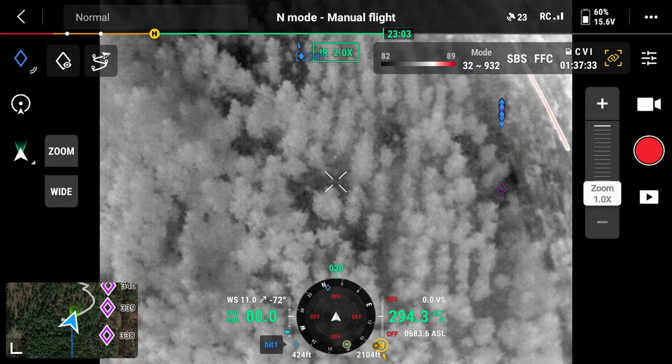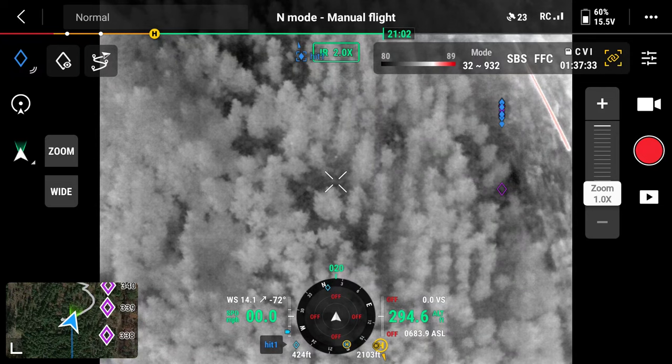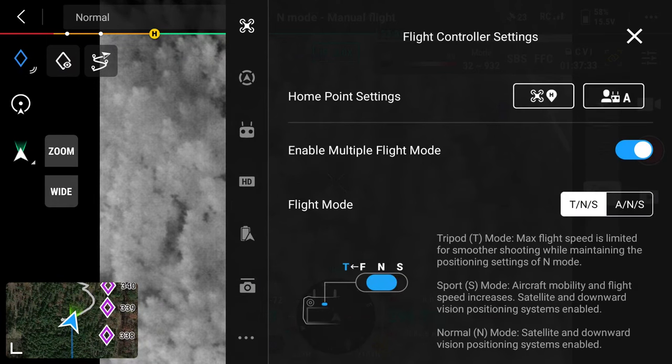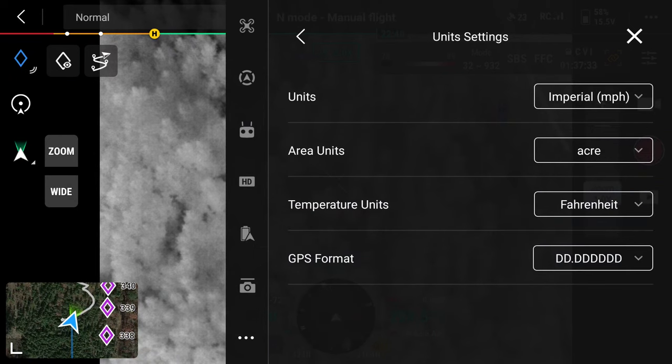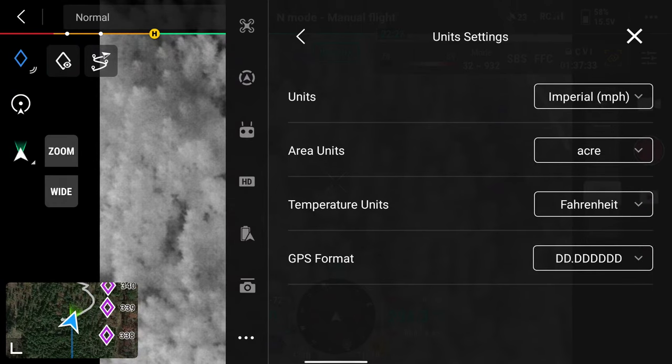When you first get your Mavic 3T, you're going to want to know some basic settings for when you're doing your searches — things you want to make sense to you. So if you go to the menu on the top right, click the three dots, scroll down to unit settings, go into that, and you want to adjust everything to where you like it. For thermal, the main thing is going to be temperature — Fahrenheit or Celsius. I'm in the US and I know Fahrenheit, so that makes more sense to me.